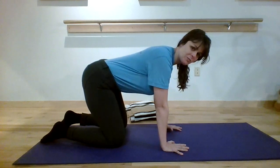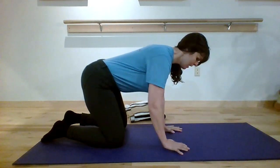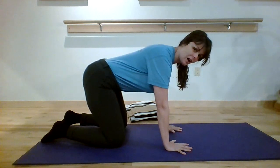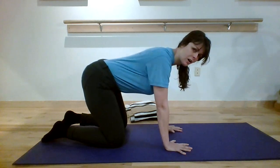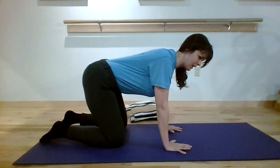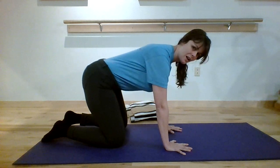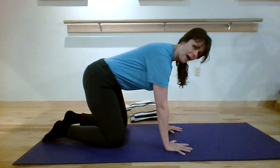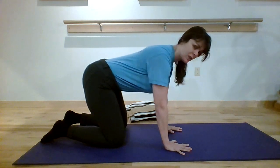Once you have your pelvis set — pelvis doesn't move — adjust the rib cage. The next thing to look at is the shoulder blades. Oftentimes I see them winging up or collapsing. We want to gently engage the shoulder blades by pushing down through the mat and activating in between them, without over-rounding.